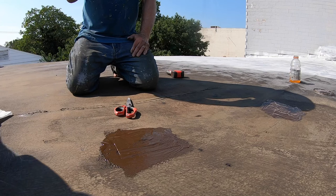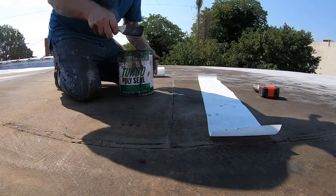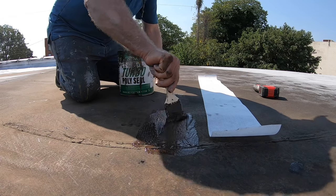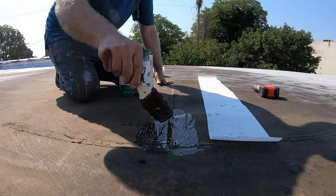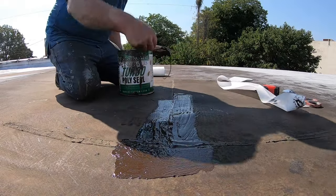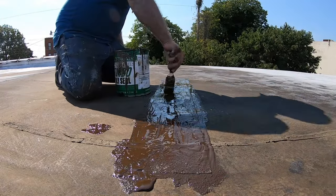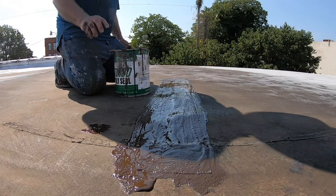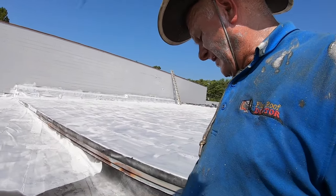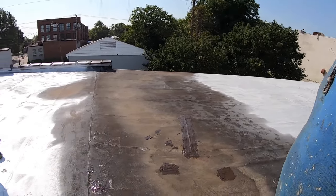To fix this seam, just brush it — unbelievable product. Again, you fix the leaks and then about 20 minutes later you can spray paint and coat this with silver coating. That's what we're going to do now.